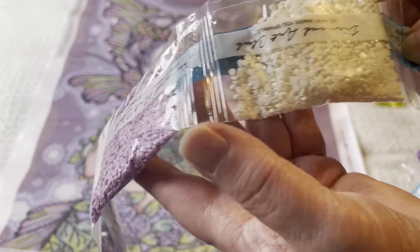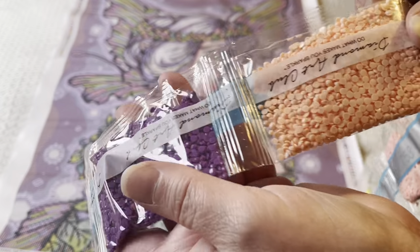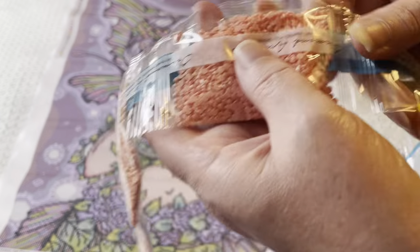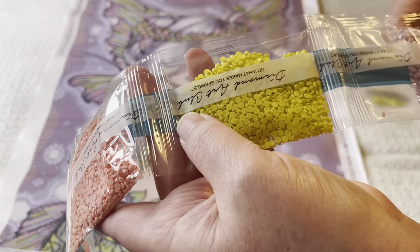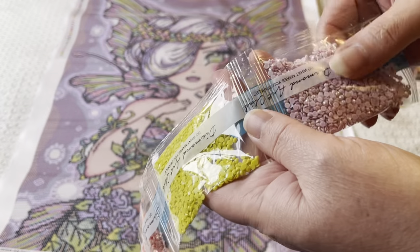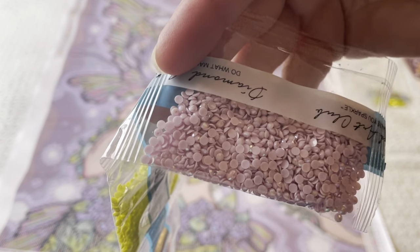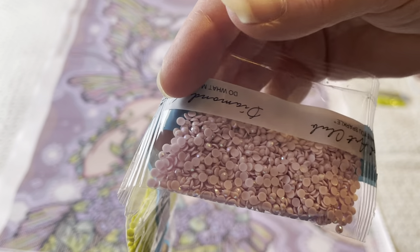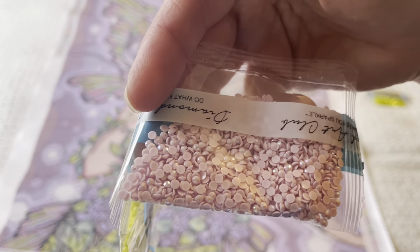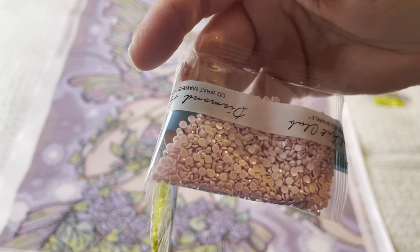Some pinks, whites, and purples. Then we've got peachy colours — that'll be for her skin. And a nice greeny-yellow. And this looks like our first AB — and it is! AB drills have got a special coating on them. AB stands for Aurora Borealis, and that special coating will throw off lots of different colours and give them extra sparkle and shine.